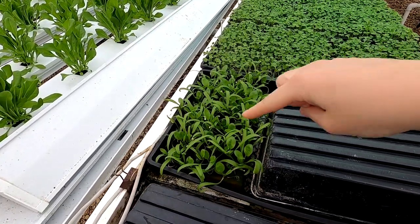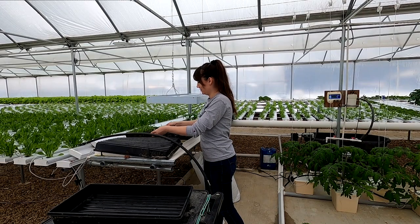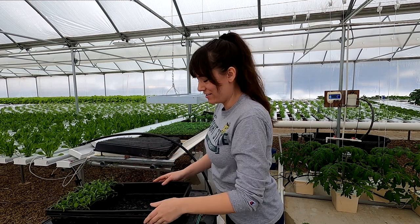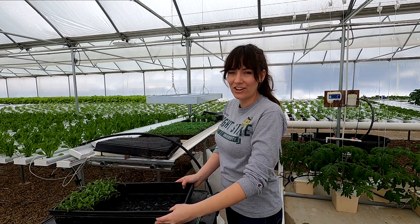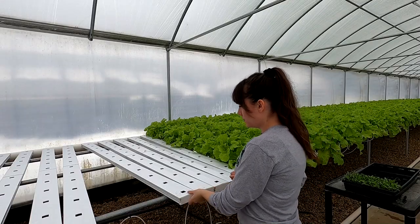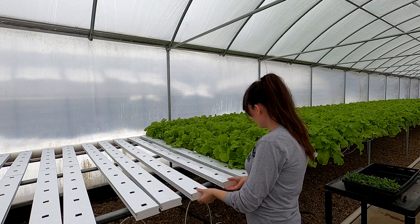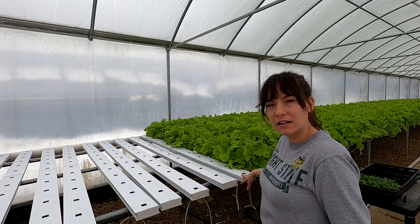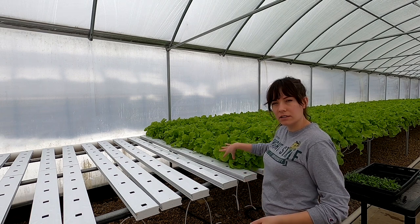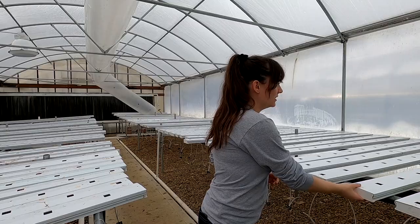I'm going to get this last round of spinach planted today. It's not really even worth trying to start another round after this with the days getting longer because it just doesn't like the heat. So I'm going to put the spinach here by the Tokyo Bacana, and when we have the room we'll leave an empty channel in between because the leaves are kind of growing over and covering things up — we like to keep everything separate if we can.